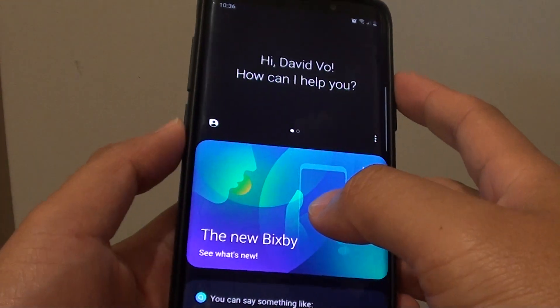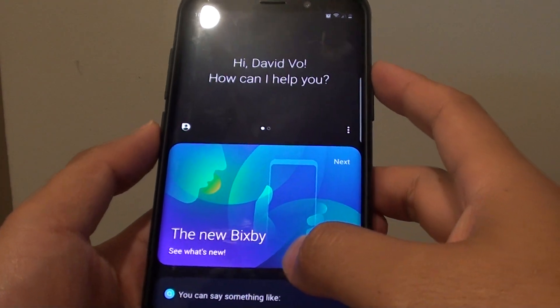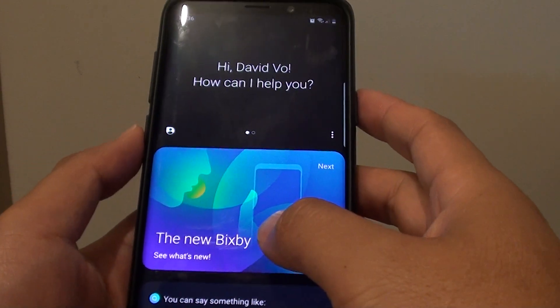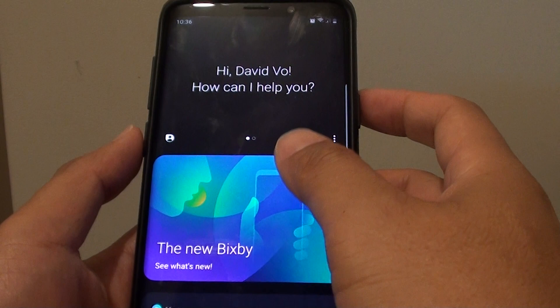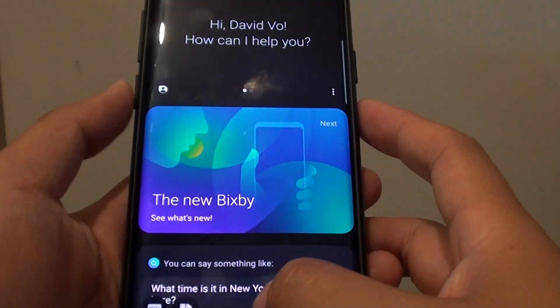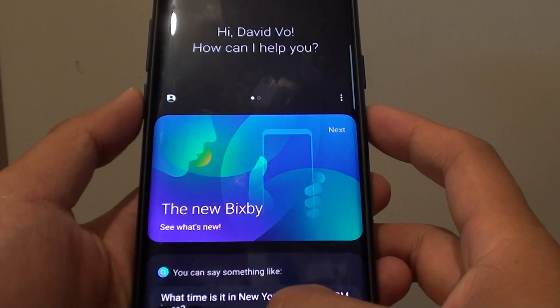How to remap the Bixby button and disable it on your Samsung Galaxy S9 or the S9 Plus. Once you update to Android 9 or Android Pie, you may find it's difficult to disable the button. I will show you a way how you can disable it for good.